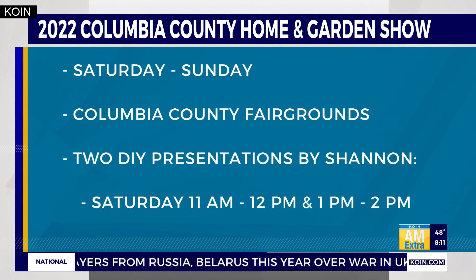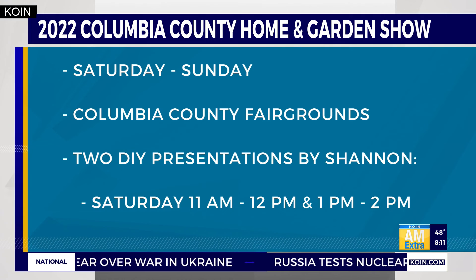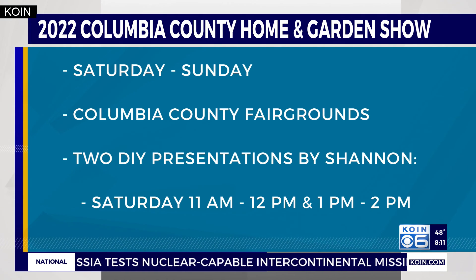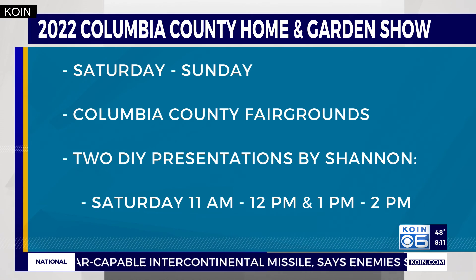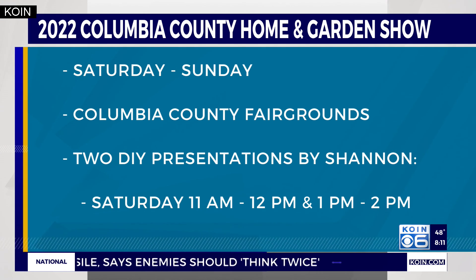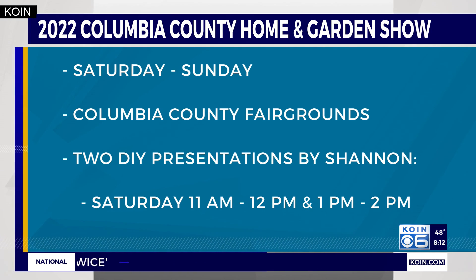For a full list of instructions and materials needed for this project, we'll post that online at koin.com. Check out Shannon at the 2022 Columbia County Home and Garden Show this weekend — Saturday and Sunday at the county fairgrounds in St. Helens, Columbia County. She's putting on two DIY presentations on Saturday: one at 11 o'clock in the morning and another at 1 in the afternoon.